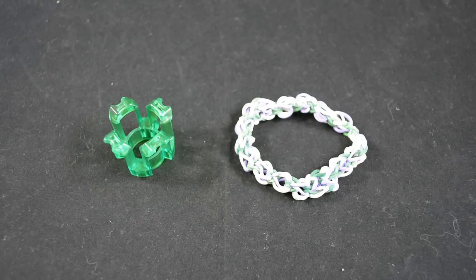Hey Loomers! Welcome to Original Designs by Fenn. I'm Zach. I'm glad you're here. We're about to take a look at the flower petal bracelet.